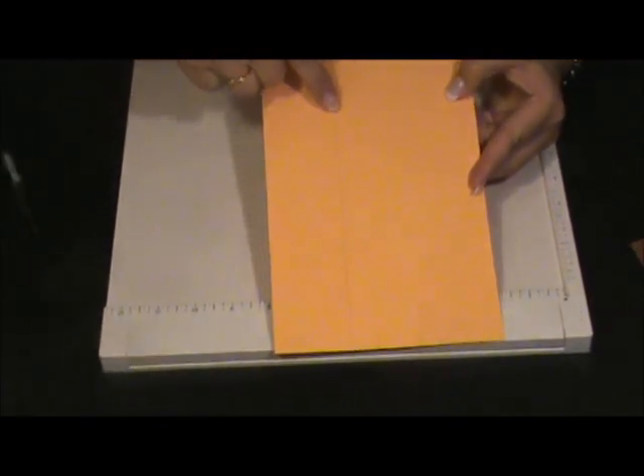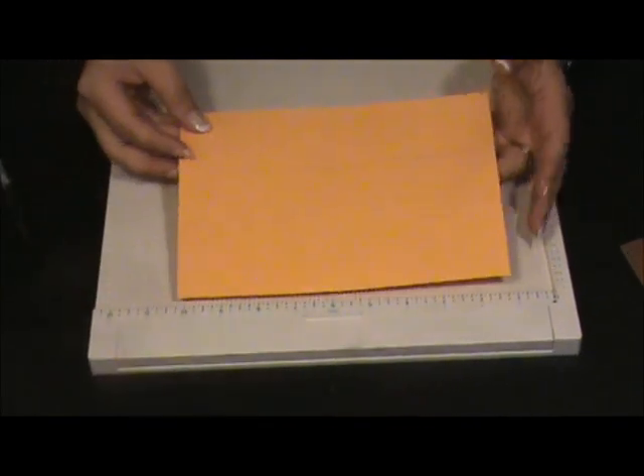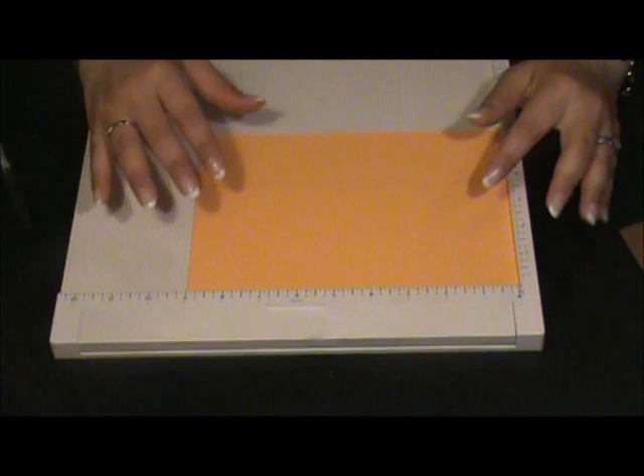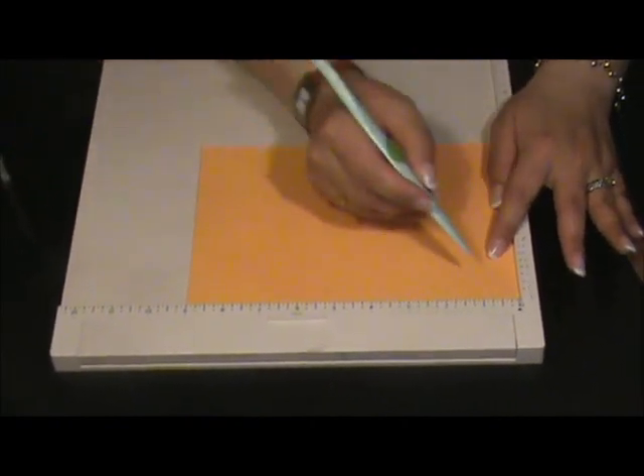After you make the line, you're going to put the cardstock in this way, so the line has to be in this way. And we're going to start scoring at 1.